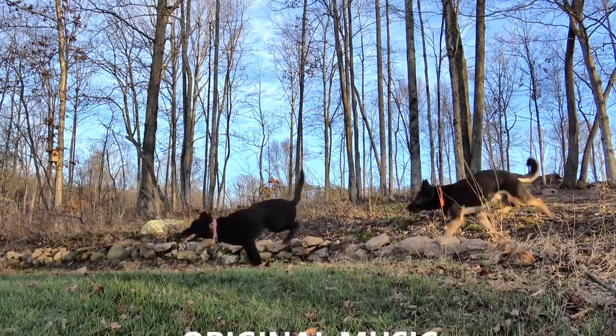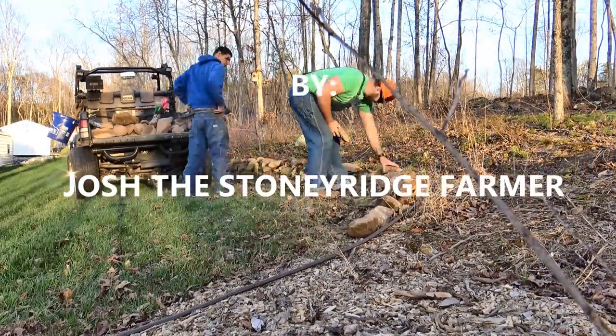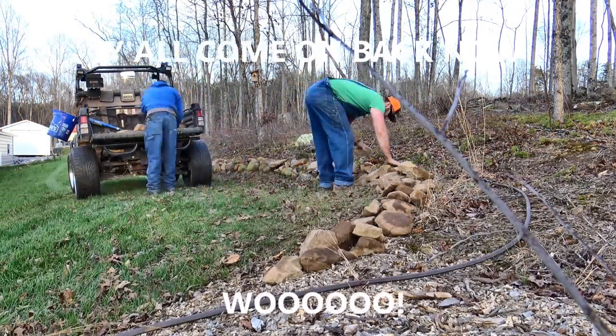Thanks a lot for coming and joining me. Please click the like button. Subscribe to the channel if you're not already subscribed — if you want to see how a real farm works, right here is where you're supposed to be. Click the little bell and it'll notify you when I post a new video. Come on back and see me. Come on down to the Stony Ridge. Bring your wife and bring your kids. We're living the life pure and sweet — that's the way it's supposed to be, Stony Ridge.